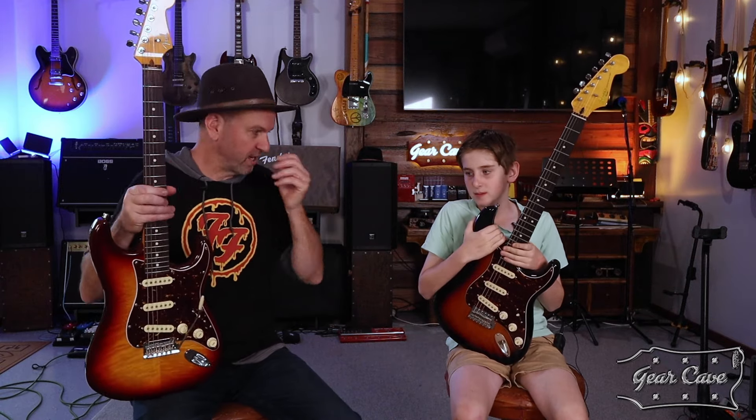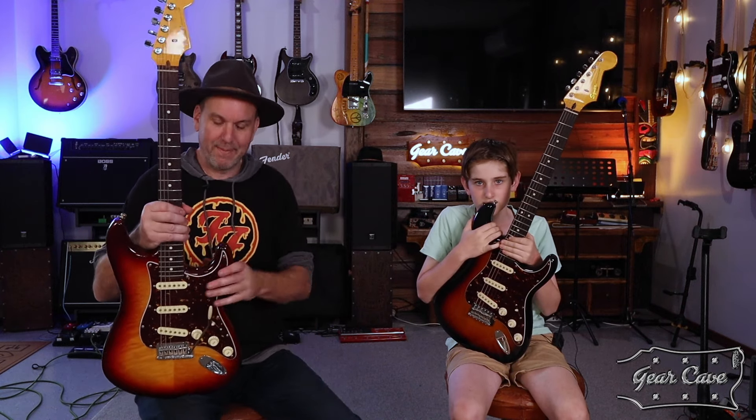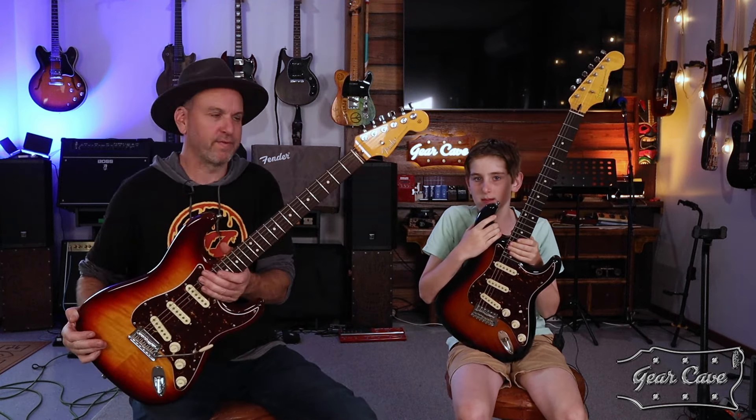The plan is to bring this Classic Vibe up to this level. In Australian dollars — which we like to call the Pacific Peso because it's not worth much — Americans are going to laugh, but we pay three thousand odd dollars for this guitar. In the States I think they're maybe eighteen to nineteen hundred bucks, maybe two grand. I paid five hundred dollars for the Classic Vibe secondhand, dealing in Pacific Peso which is about on par with a Canadian dollar.